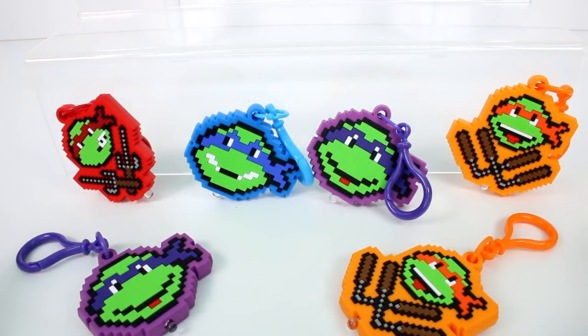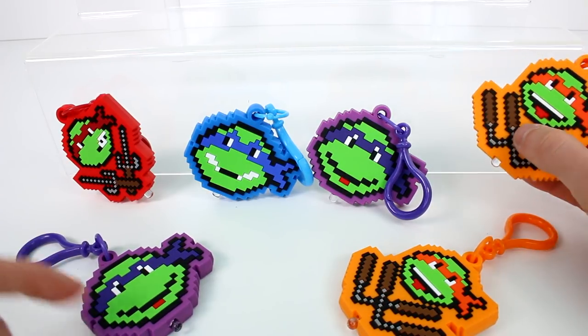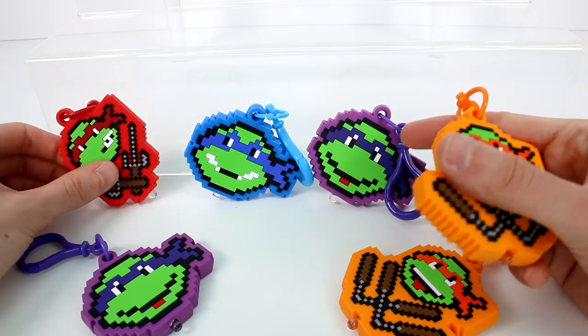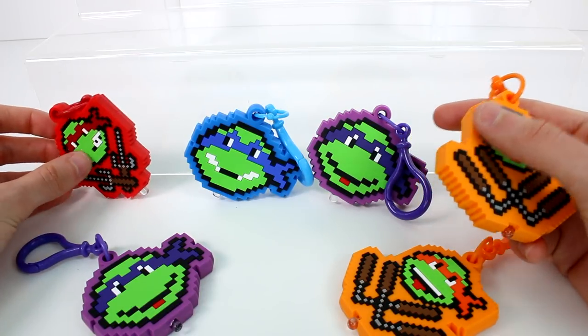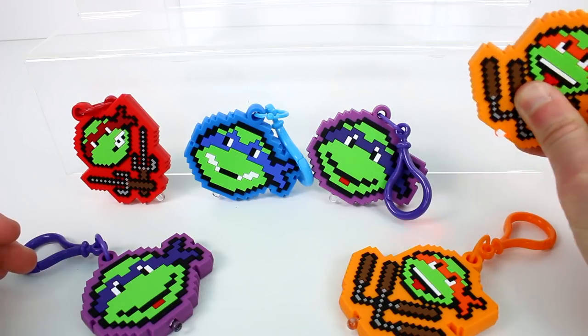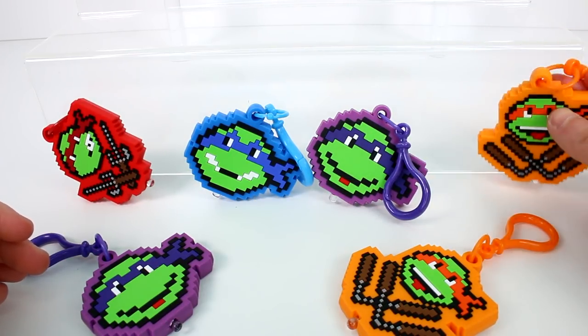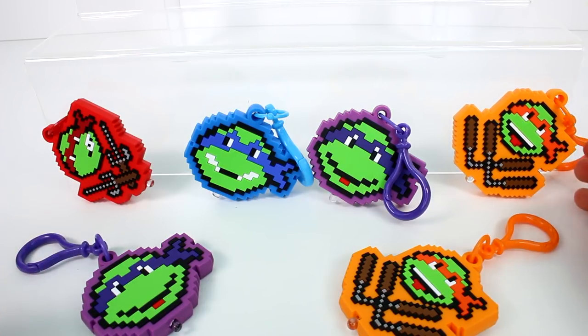I want you guys to let me know which one is your favorite in the comments down below. I'm going to choose this one — I like the ones with the weapons, but I also like the single head ones. Those are so cool too, but I really like the bright color of this one and I like the nunchucks. Make sure you give this video a thumbs up and don't forget to subscribe because I post new videos every single day. Thank you so much for watching and I will see you next time.